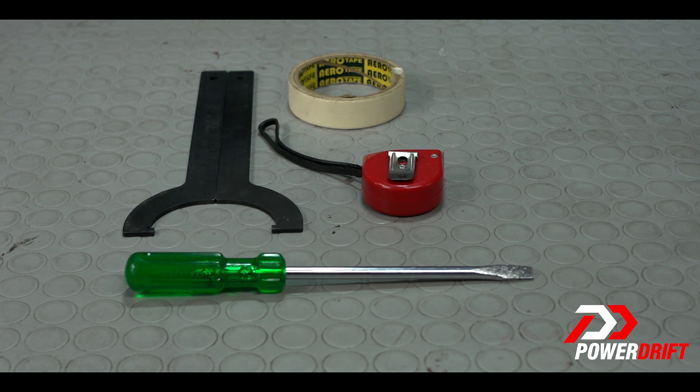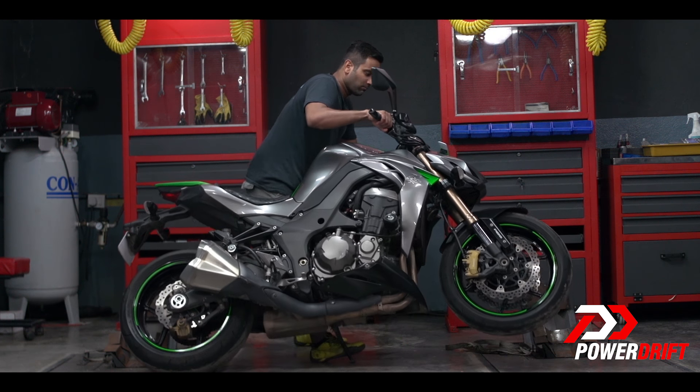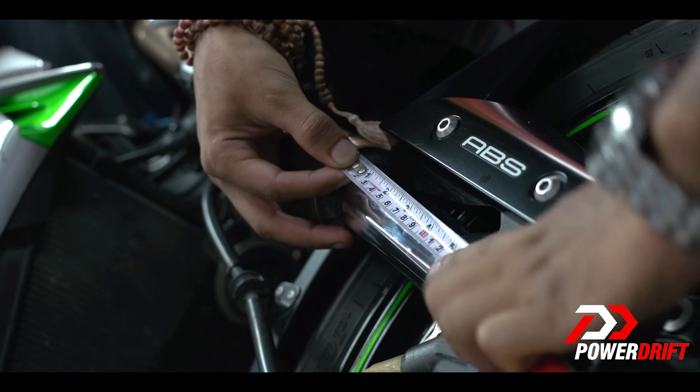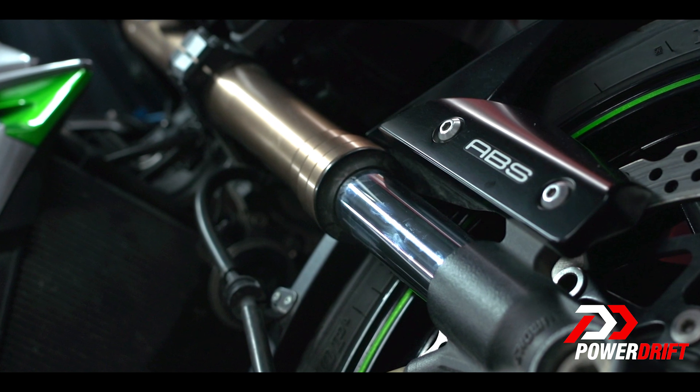First up, let's start by taking the measurements of the springs of the fork and the shock in their fully extended position without any weight on them. Have one of your friends lift the front of the bike on the side stand and take the measurement from the fork seal to the base of the inner tube, and note this down.